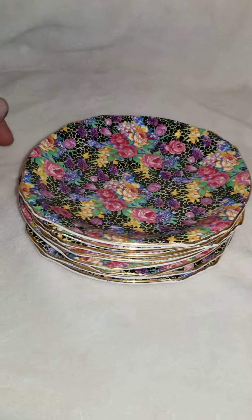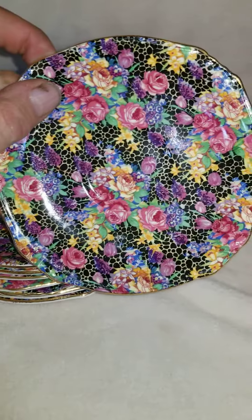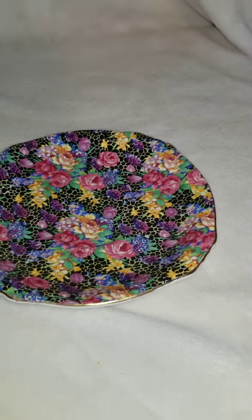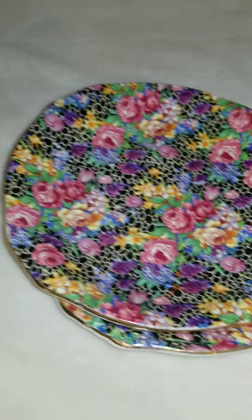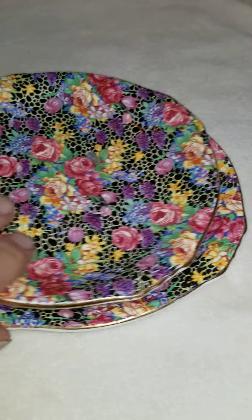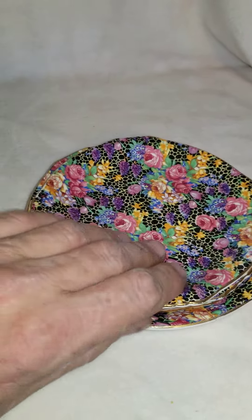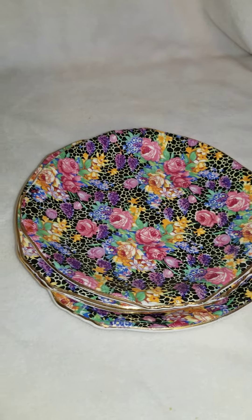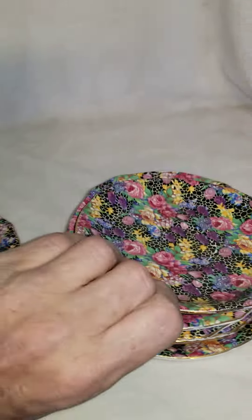Here we have eight teacup saucers in the hazel pattern. They all look good and they feel good on the top. They started these in the late 20s, like 1928, and they produced these through the 1930s. So they are used, and we'll flip over here and look at the back stamps.